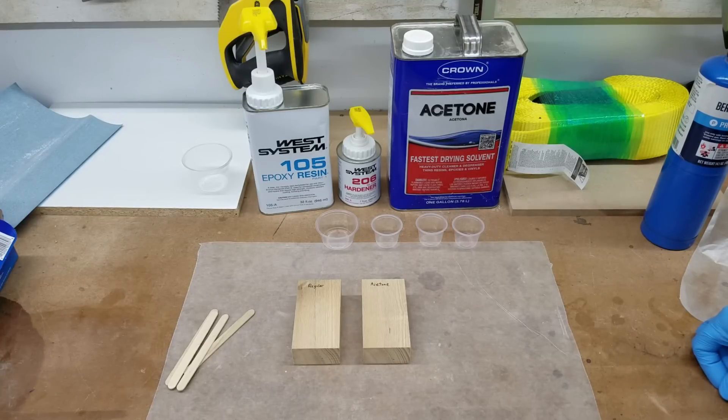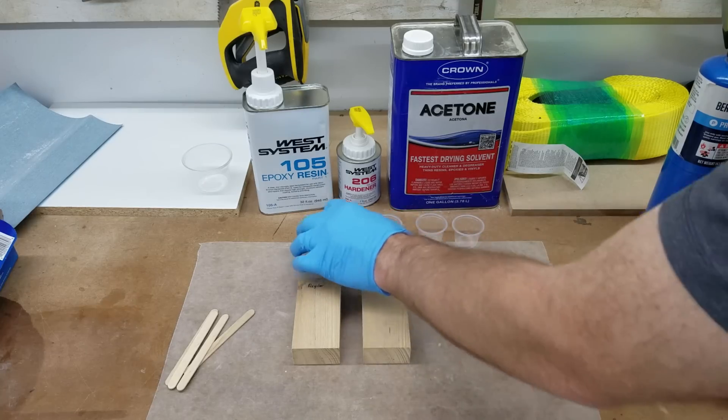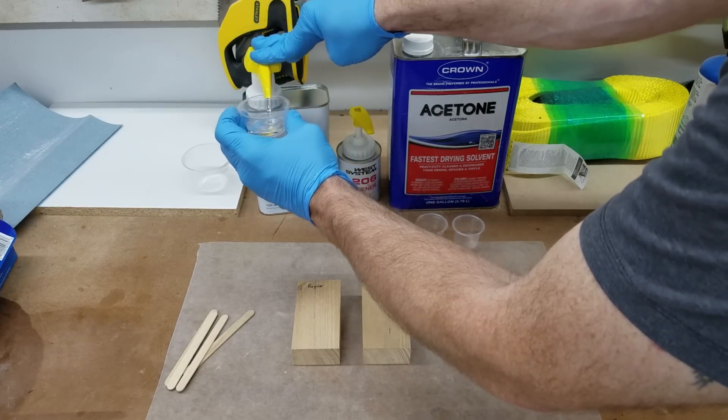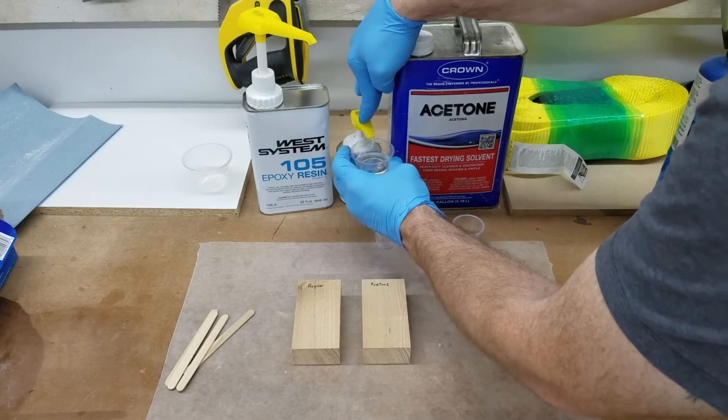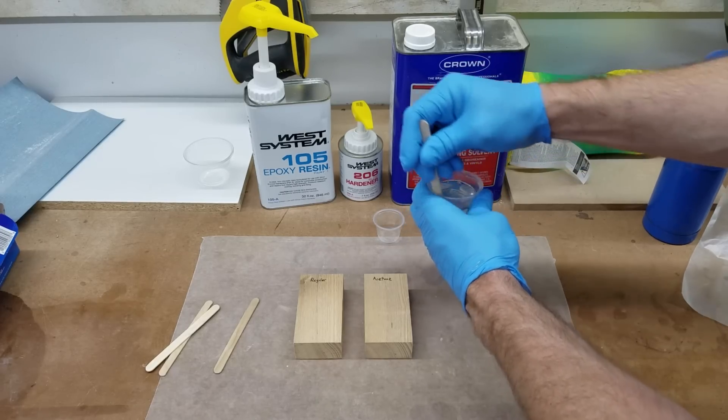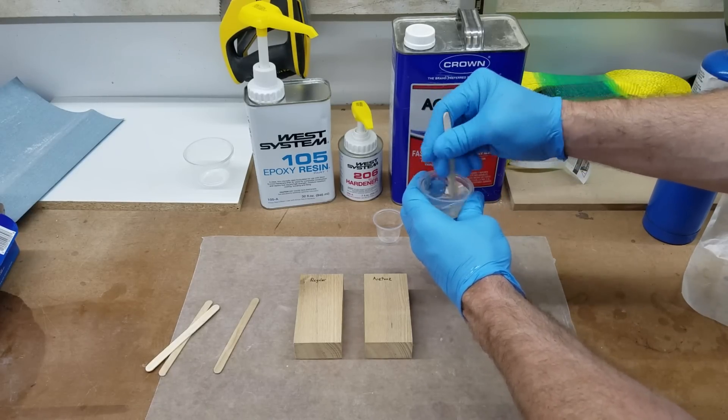I'm curious about the effects of acetone on an epoxy finish, so I'm just going to do a quick test. I got some new West System Epoxy and I'm going to mix up one pump of the resin with one pump of the hardener and stir this for about a minute to make sure that everything is equally distributed.